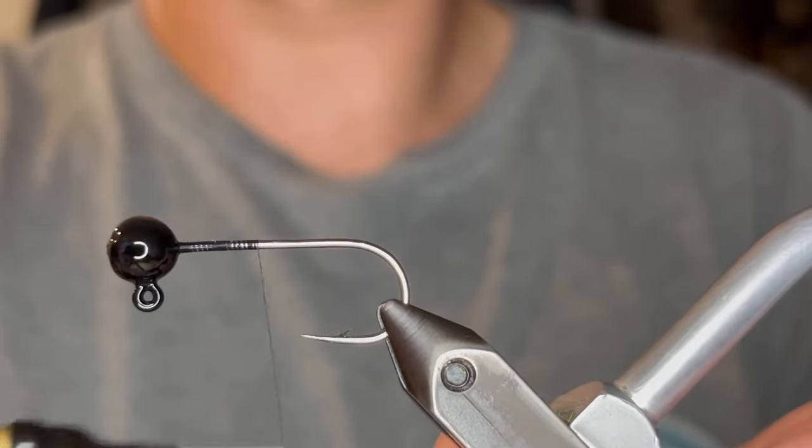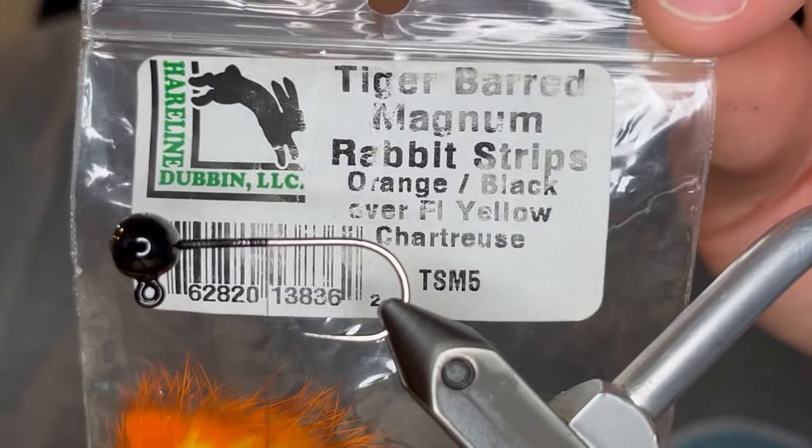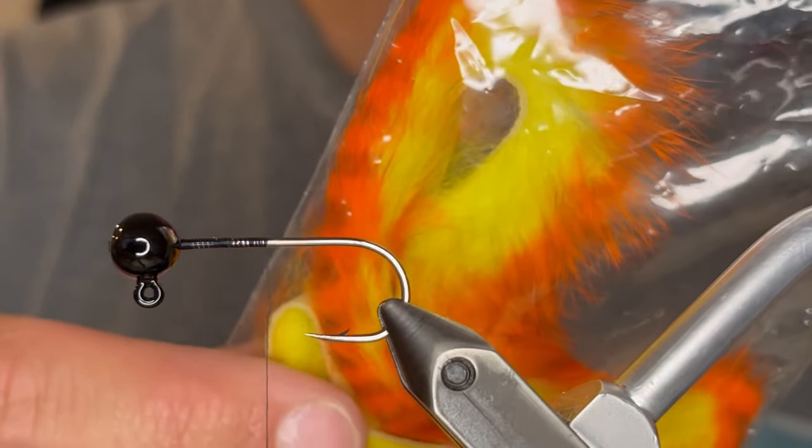We're just going to start that thread behind the head and take it down to the point of the hook. For the tail on this we're going to be using a Tiger Bard Magnum Rabbit Strip — it doesn't have to be the Magnum, it can just be the regular.